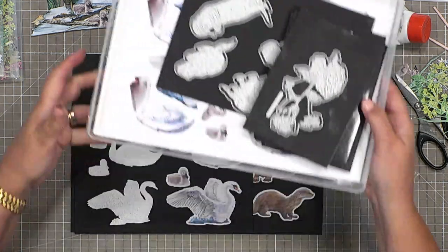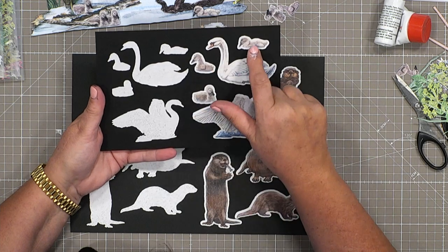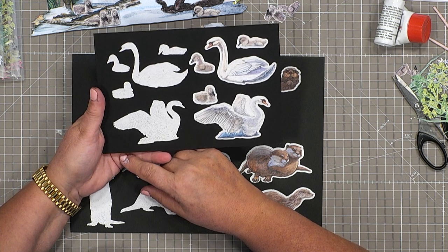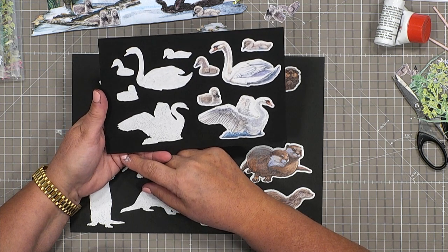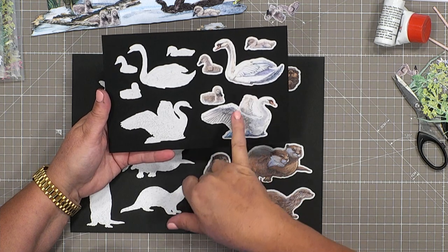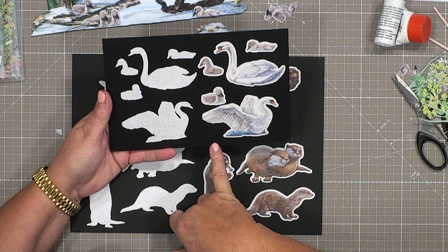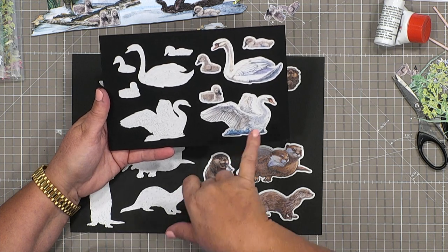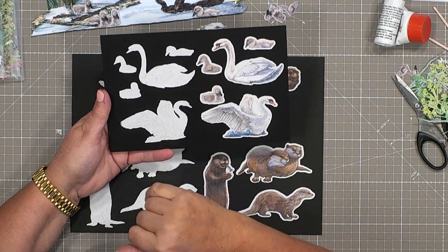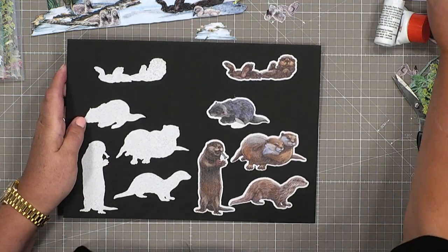The second set I've got for you are the swans and the cygnets. You've got three little cygnets and then you've got Gwyneth and Arthur. I'm not quite sure which one's which, but both of them look amazing when they've been decoupaged. And these little cygnets are just perfect for adding detail into your design.